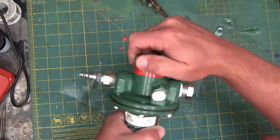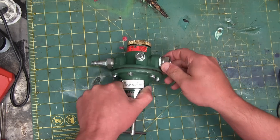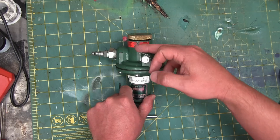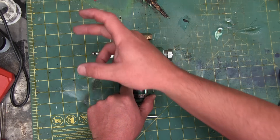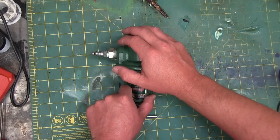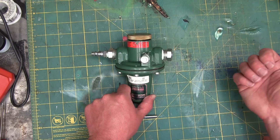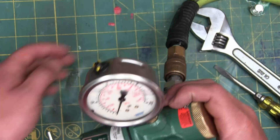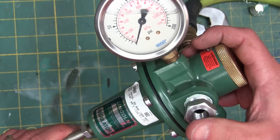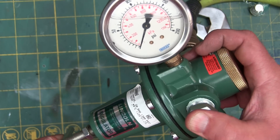It is actually a pressure reducing valve, as opposed to a pressure relief valve. A pressure relief valve controls the pressure upstream. A pressure reducing valve controls the pressure downstream. We have about 100 PSI going in here, and this will control the downstream pressure.